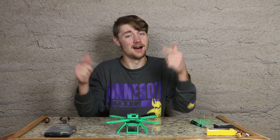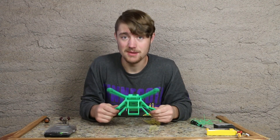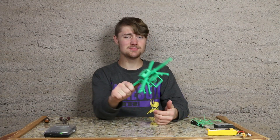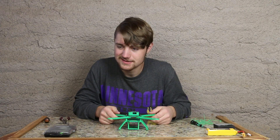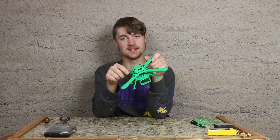Hopefully next week we'll be getting into electronics, because I'm psyched about this quadcopter. Thanks for watching, and if you have something you want to see printed, definitely request it — it's always exciting to see what kind of designs are out there. We'll see you next week.